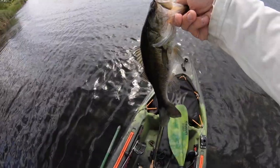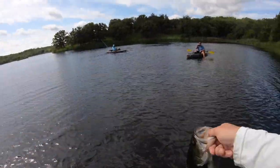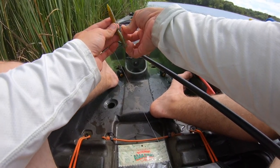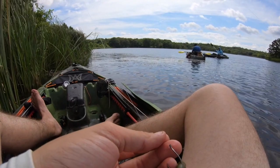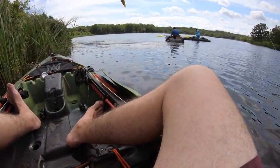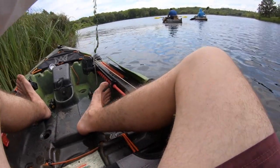Yeah, we can't stop today — fish number 37 and a half! Got that one on the trusty old green pumpkin Senko, wacky rigged with a one-knot wacky hook. Trying to keep it small so we can finesse these smaller fish, fishing along these grass lines and brush lines.